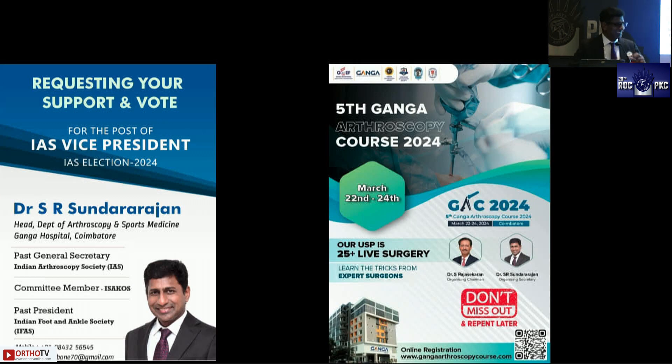In closing, I request your support for my vice presidential candidature with selection in March. I also invite everyone to the Ganga Arthroscopic Course in March, which features 25 live surgeries and teaching in shoulder, knee, ankle, and wrist.